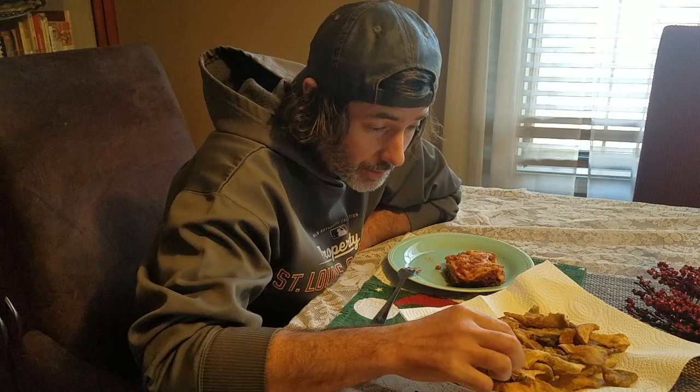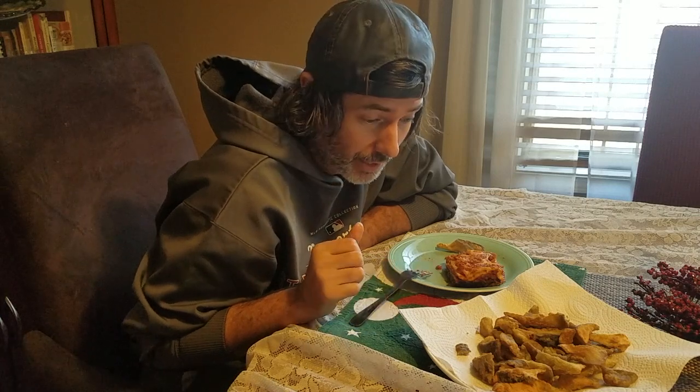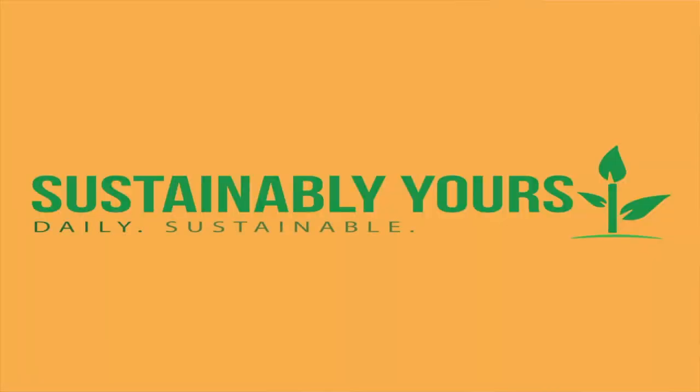I'm not going to eat all of these — if my kids found out I made fried oyster mushrooms and didn't leave any for them, they'd be so disappointed. So I'm just going to put a few on my plate with a little bit of leftover lasagna and have myself a nice little lunch. Hopefully you've enjoyed this video. If so, please be sure to hit that thumbs up button, subscribe, and leave us a thoughtful comment. If you have any recipes for oyster mushrooms, let me know down in the comments. And if you'd like to follow along as we continue to try and turn our home into a homestead, be sure to ring the notification bell for more daily sustainable living.